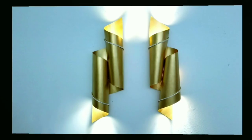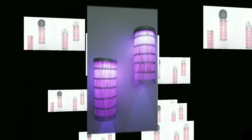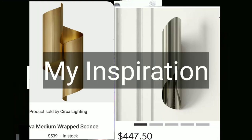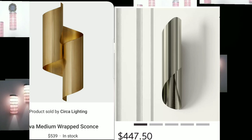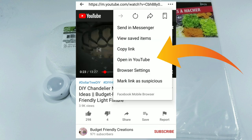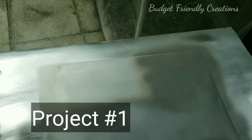For today's DIY we will be making these modern wall sconces and all we need are a few Dollar Tree items. If you're watching from Facebook and you'd like to leave me a thumbs up, please click the three dots on the top right corner and then select opening YouTube, and from there you can leave me a thumbs up, subscribe, or leave me a comment — I would love to hear from you guys.